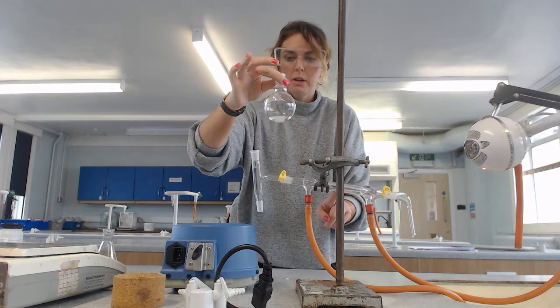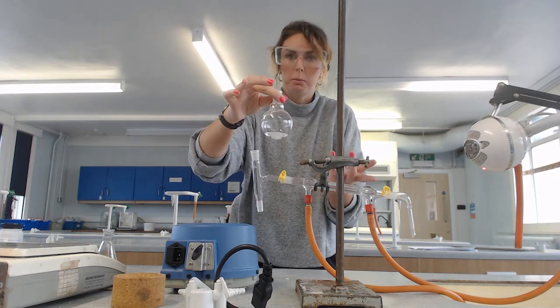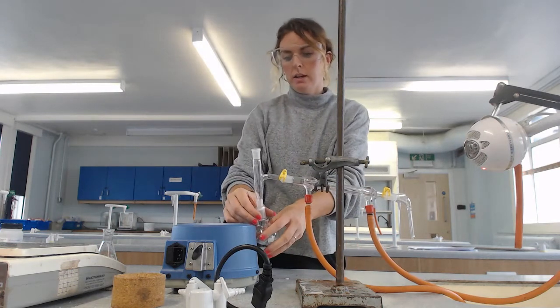Distillation separates products based on their boiling point and condensation point. I've got my antibumping granules in there and I can then put that in place.